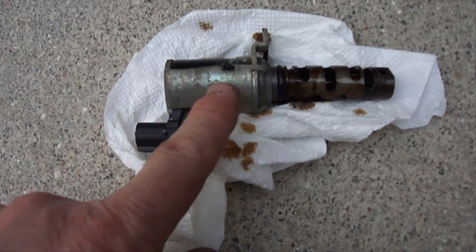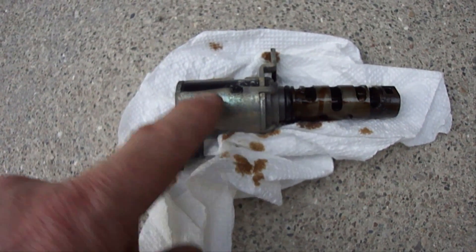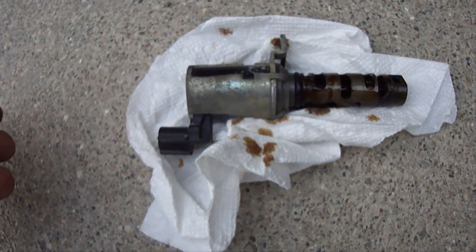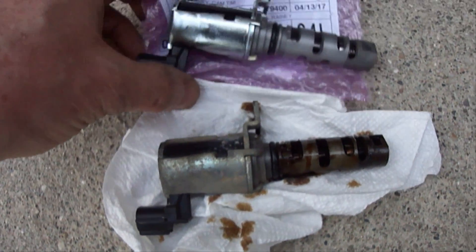It came out real easy. I ended up using a 3 inch extension with a 10 millimeter socket to get it out. There was just one bolt holding it on, and I've got the new one right here.